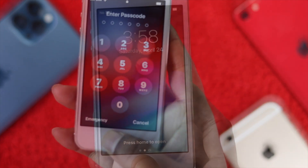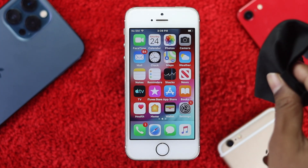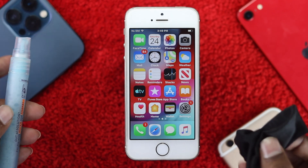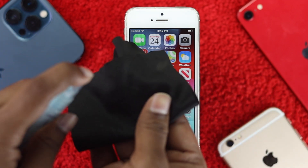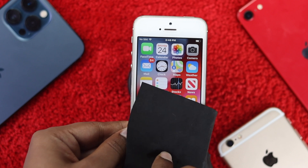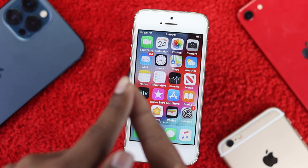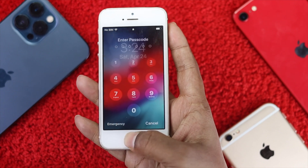Follow these three steps we're about to show you. First, go ahead and grab a cloth and some alcoholic liquid for cleaning your Touch ID. I'll spray it here and clean the Touch ID. It is also recommendable to wash your hands to remove dirt that can be on your finger, and after washing your hands, make sure to dry them.